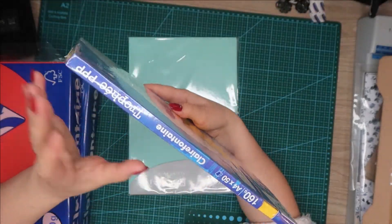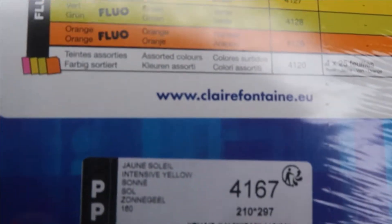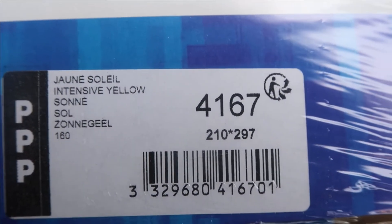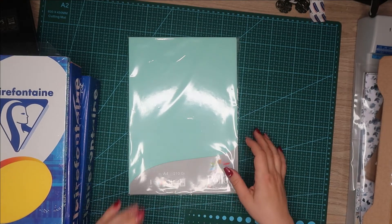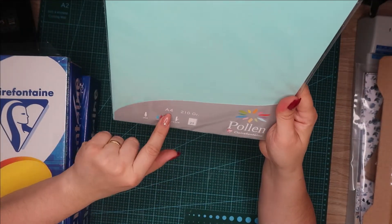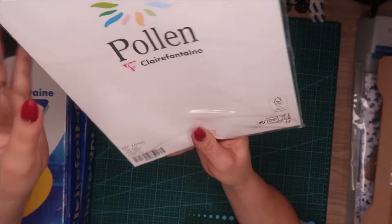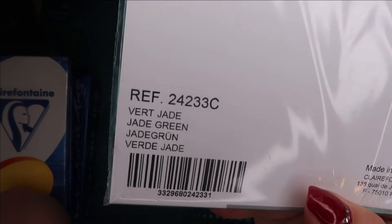160 grammes et la couleur c'est jaune soleil. Vous avez ici la référence et la couleur. C'est un très joli jaune, mais très flashy aussi. Et le dernier — celui-là fait 210 grammes, on a 25 papiers dedans. C'est Pauline cette fois et la couleur c'est vert jade. Vous avez ici la référence et la couleur.